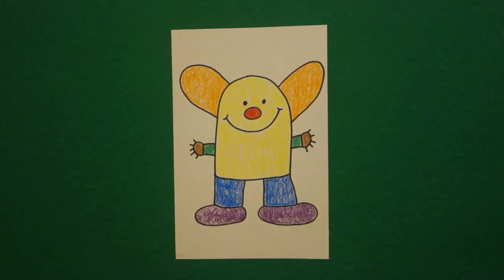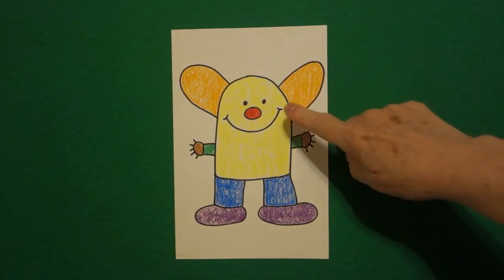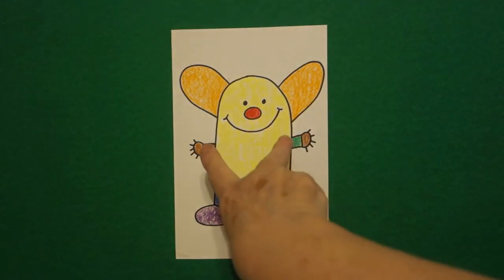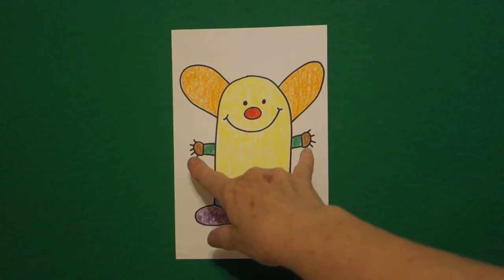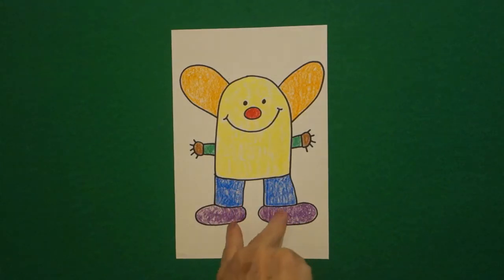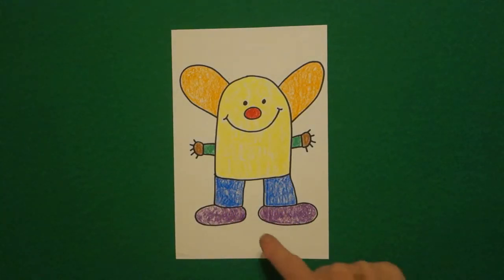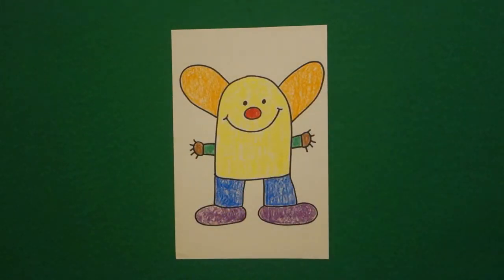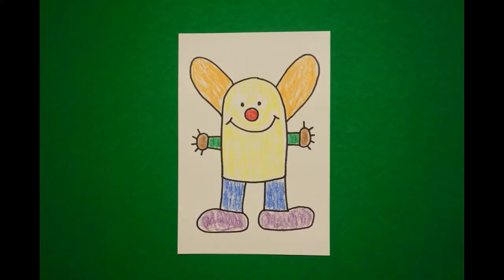Here's my little guy all colored in — orange ears, yellow body, red nose, green arms, brown hands, blue legs, and purple feet. He would be kind of cute to cut out and put a cylinder behind him so he stands up so everybody would have a place marker. Or leave him just the way he is. Bye bye!